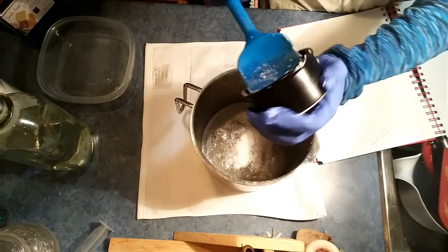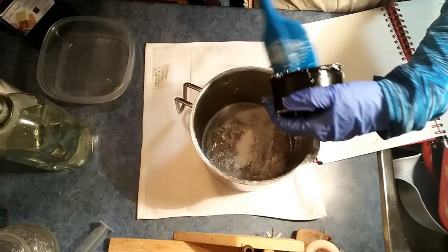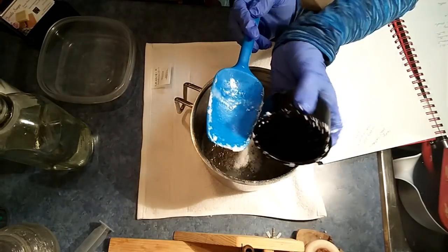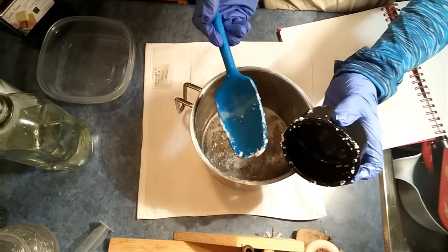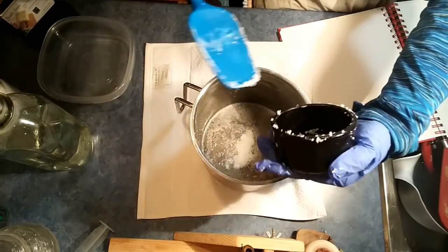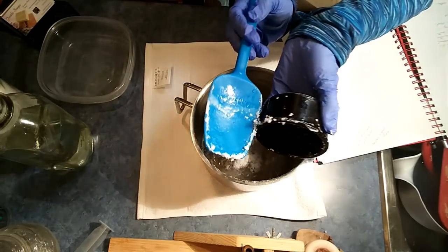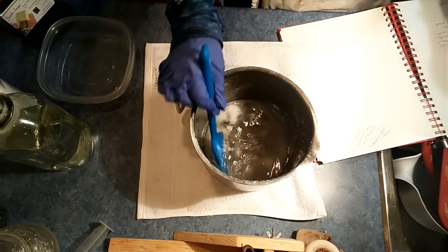I'm making shaving soap later — I've got a whole men's line already concocted. I just need to find the time when my kids are asleep, and then I'll share it with you guys too.